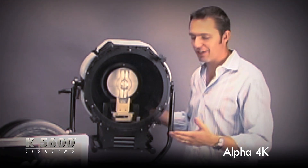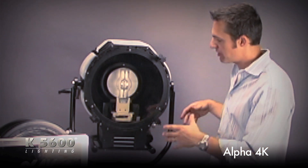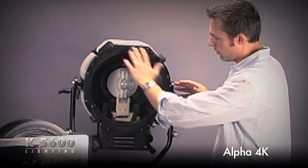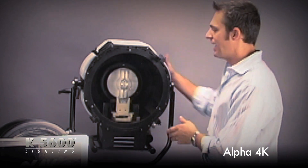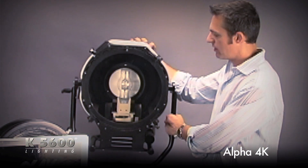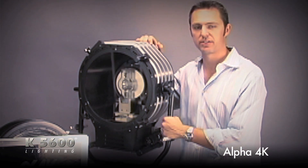So it'll do everything that a standard 4K Fresnel can do. The difference is I can burn it straight down, get nice hard shadows with the clear glass in front. It's half the size, half the weight — extremely versatile. It's the Alpha 4K from K56.